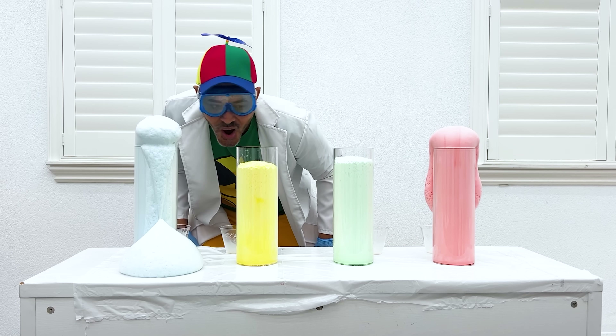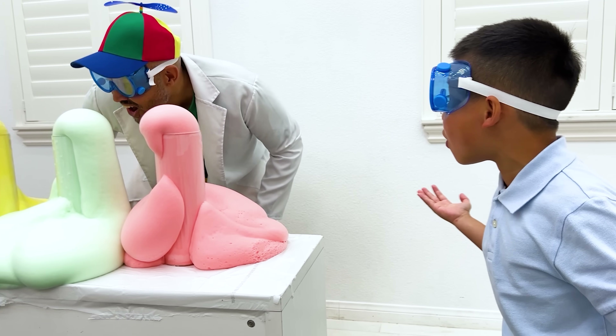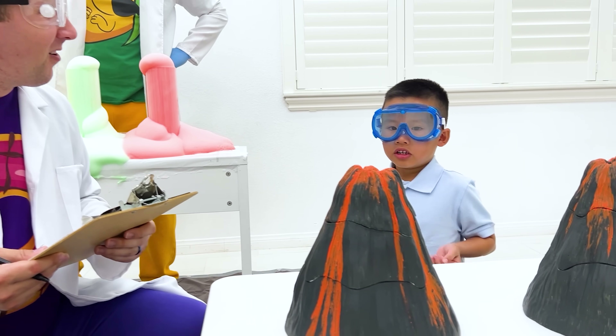Whoa! That is so cool! Okay, Payton, let's see what you can do with those volcanoes.